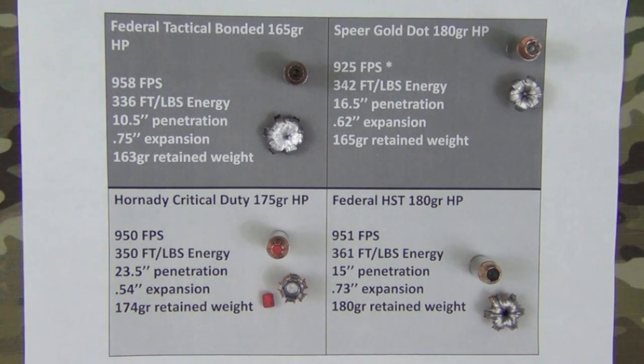On the right side you have the HST and the Gold Dot, which are the standard that most modern ammo is judged by. Gold Dot had a little less expansion and a little more penetration; HST had a little more expansion and a little less penetration — but good retained weight and good expansion from both rounds. There's a reason those two are really the standard that other rounds are judged by.